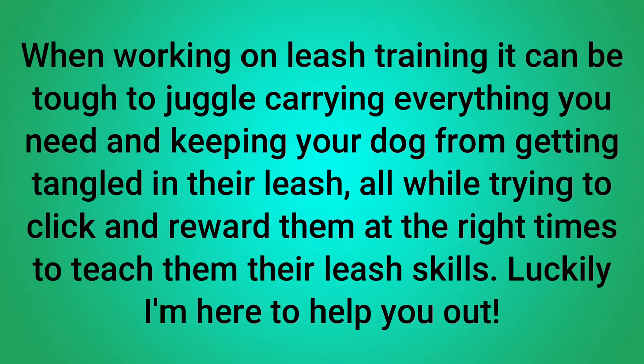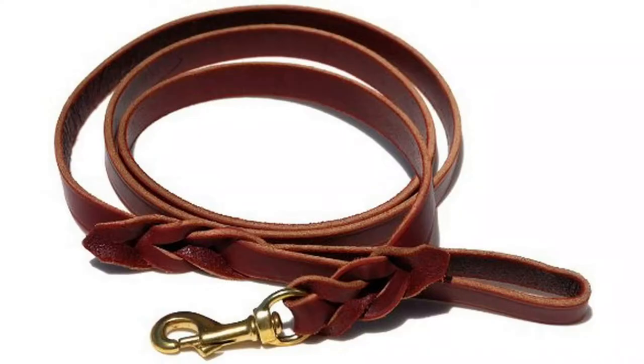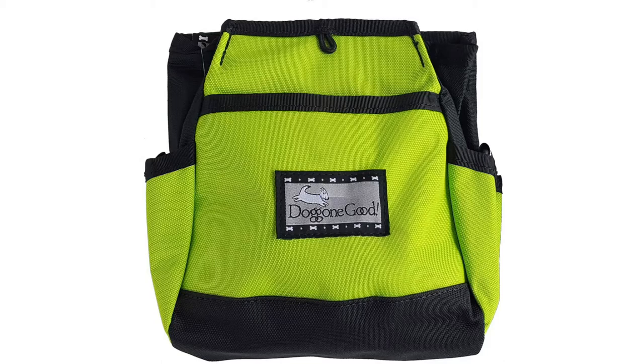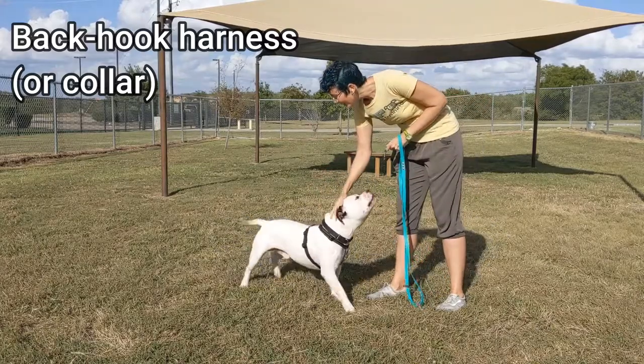When working on leash training, it can be tough to juggle carrying everything you need and keeping your dog from getting tangled in their leash, all while trying to click and reward them at the right times. Luckily, I'm here to help. The supplies you'll need are a cute dog of course, a leash preferably about six feet long, a collar or harness — a harness is recommended and I'll put some suggestions in the description box below — a clicker if desired, and a treat bag and treats.